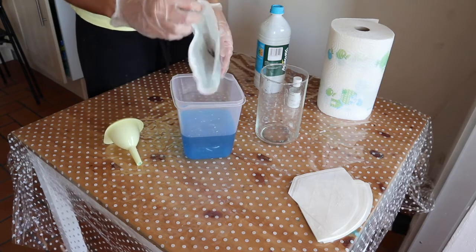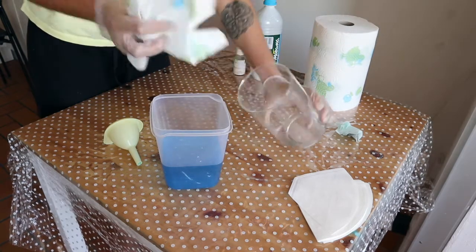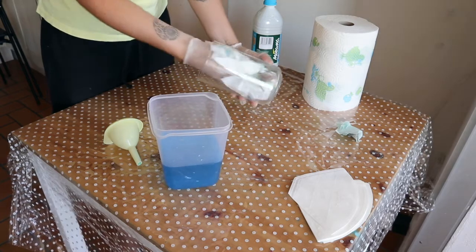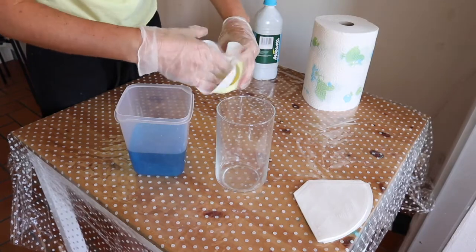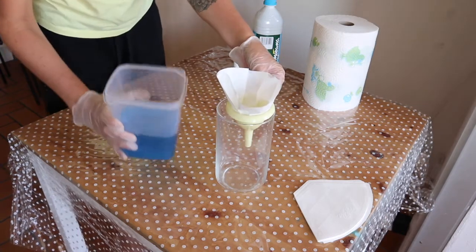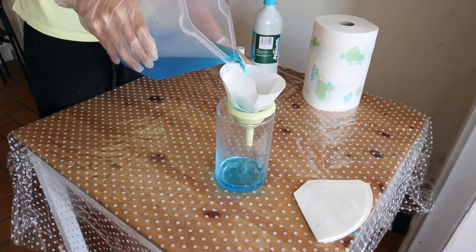The coffee filter keeps all the dirt that was in the solution. Clean your beaker with paper towel to remove the dirt at the bottom. I'm going to filter the solution again back into the beaker. My solution wasn't really dirty so I only did this twice. If your solution is really dirty you can filter it a few more times.